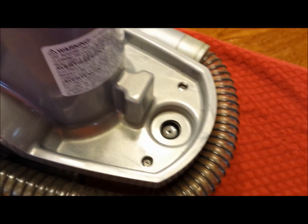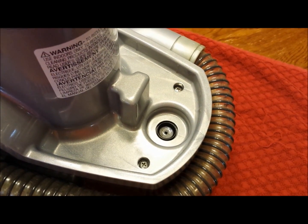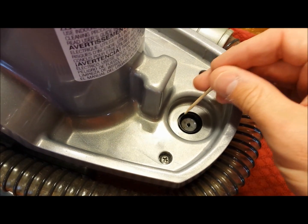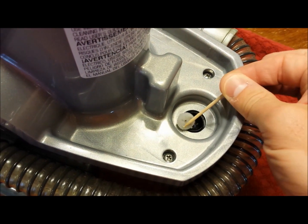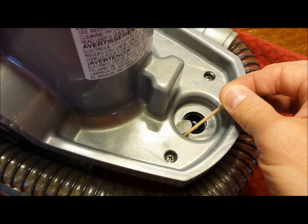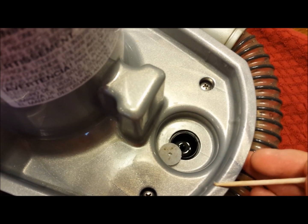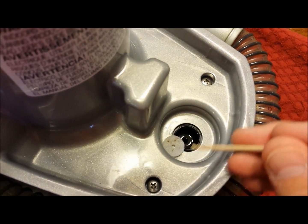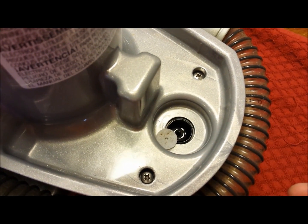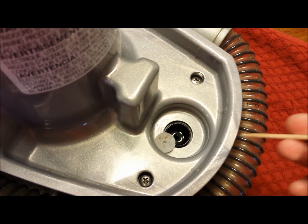The solution bucket sits in this plastic chamber, which has a little sponge that can be popped out. Check for any debris here because the hole the solution has to go through is very, very small. Clean this and see if the hole is gunked up — solution can get very sticky if it sits for a long time.